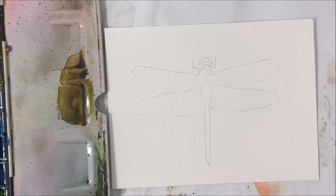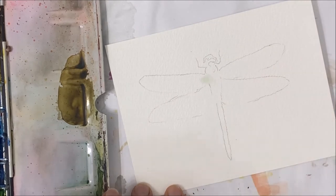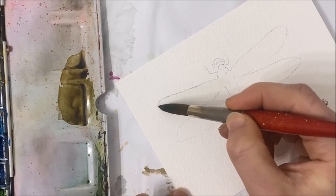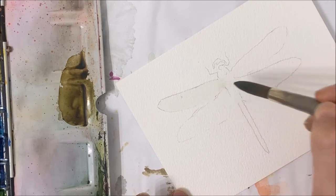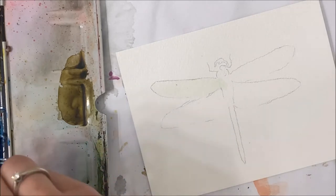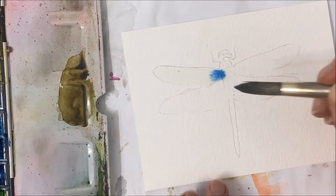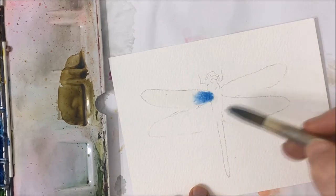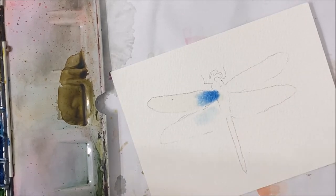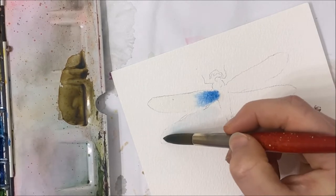I'm going to make my dragonfly a variety of different colors. The first thing I'm doing is applying water to the wings of my dragonfly, trying to stay in between the lines. Then I'm going to take blue and apply that on the inner portion of the dragonfly, and it will naturally spread out into the wing. While that's doing its thing, I'll apply water to the second wing, just below the first one.